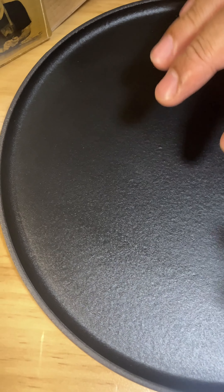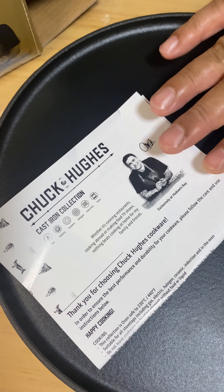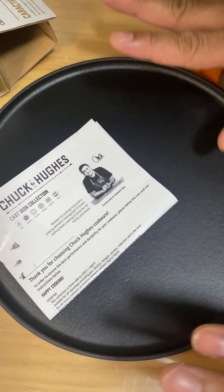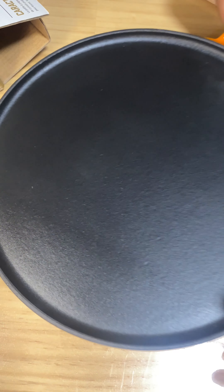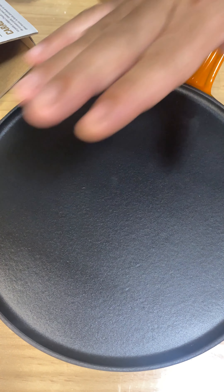I can definitely see the roti coming out nice on this. And I'm not getting paid for this, guys — this gentleman is a great chef. I watched him cook on television for many years and he's awesome at what he does. Mr. Chuck, I hope you're watching this video — continue doing what you're doing. I can see your product is really good material, not cheap material. It's well polished and finished, really nice. I like the black and orange tone. This is built for a gentleman.